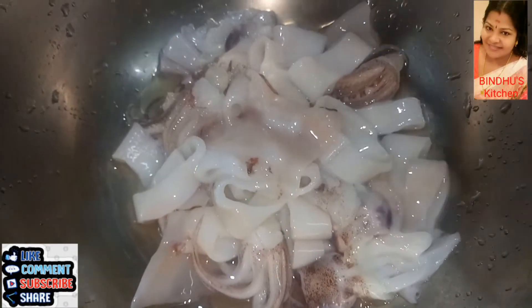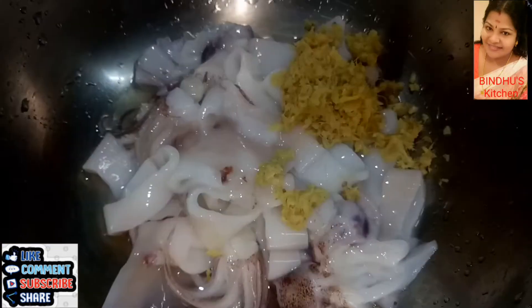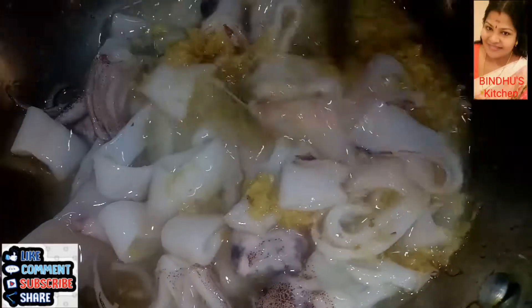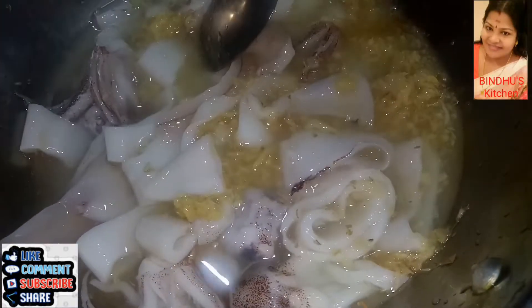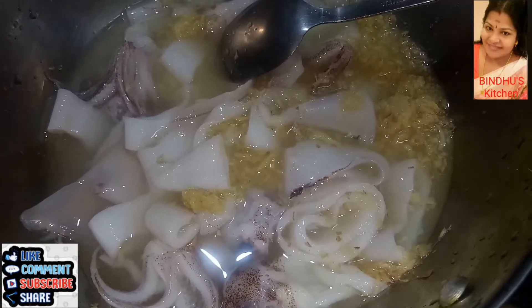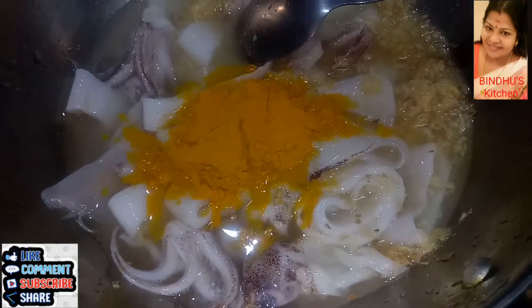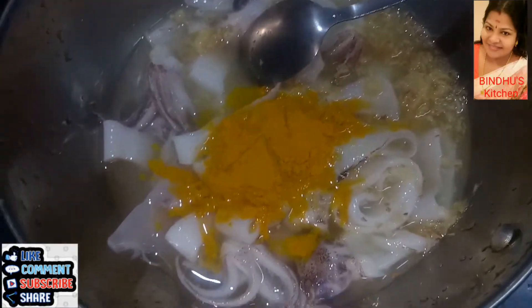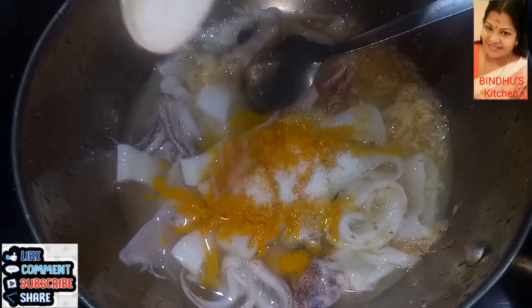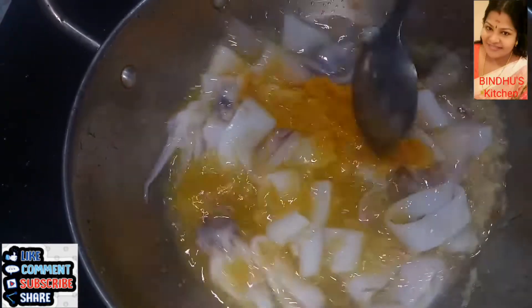Apply the extract in a jar. Add a cup of salt and a glass of water, then mix that well.